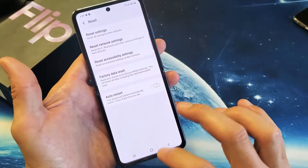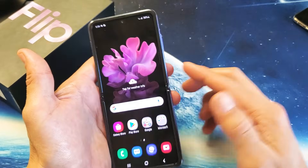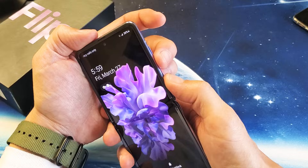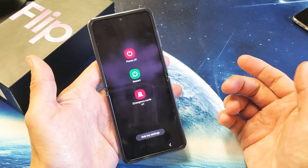Now the other way to do a factory reset is using the actual hard keys. First thing we got to do is go ahead and turn off the phone. How you turn off the phone is you press and hold the volume down and power button at the same time. Press and hold until this menu pops up.